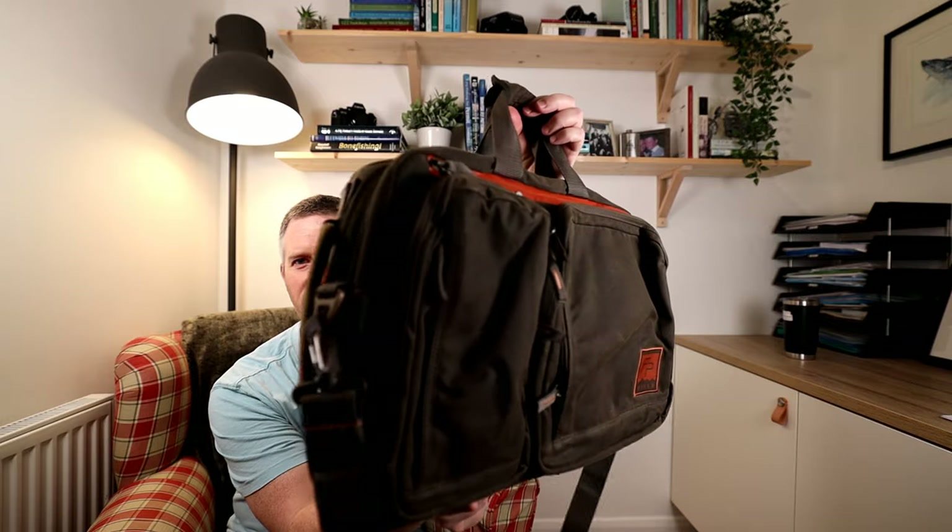Hello chaps and chapesses, and this week we're going to talk about the Fishpond Boulder Briefcase.